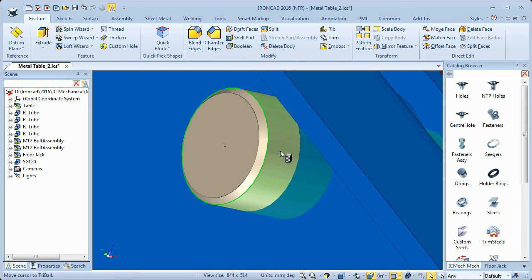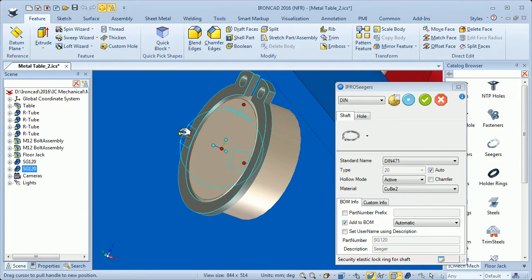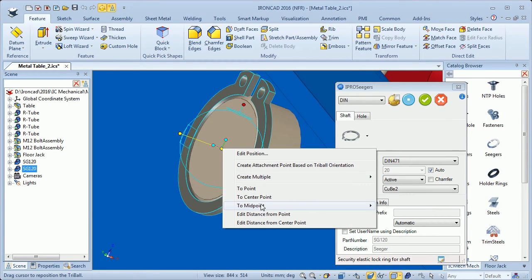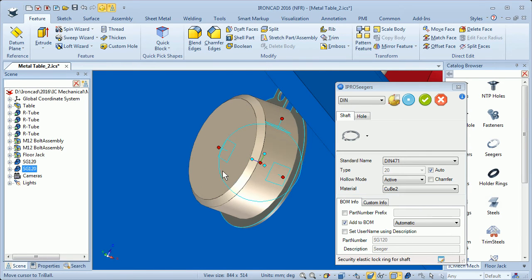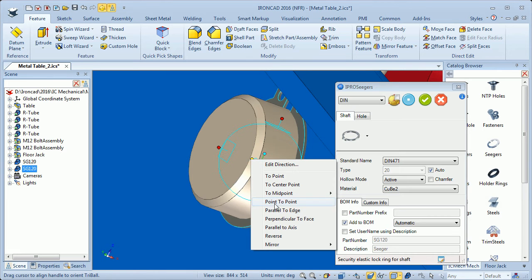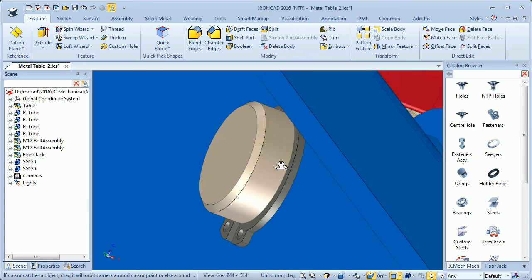I will also have a ring on the other side. I drag a ring and drop it here on the edge, move that ring 0.5 millimeters from the side plate, and I also have to change the orientation. I click OK and now they are in place.